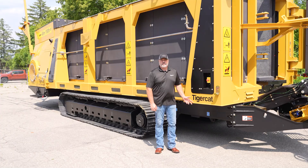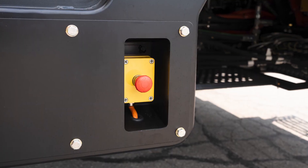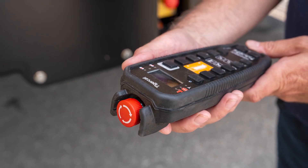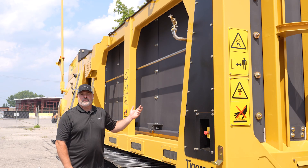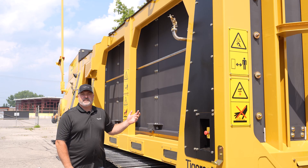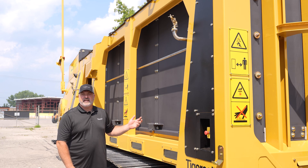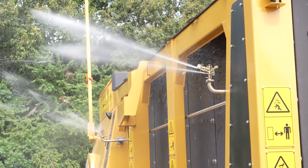Coming around to the non-manifold side of the machine, located here in the back corner is one of the e-stops. There is also another e-stop located at the front of the machine and one on the remote. Also located on the non-manifold side of the machine is the optional sprinkler. This sprinkler system has a wetting radius of approximately 11 meters or 35 feet and can be operated intermittently in both manual and automatic settings. The duration of the water cycle can be adjusted at the electronic control system display.